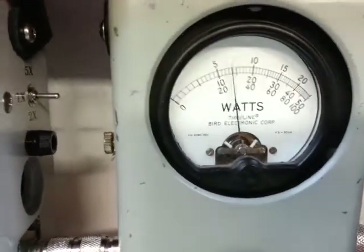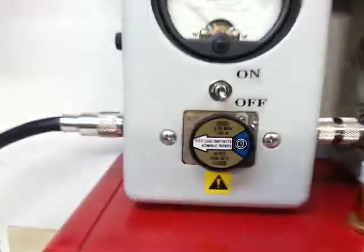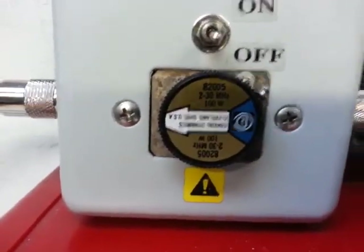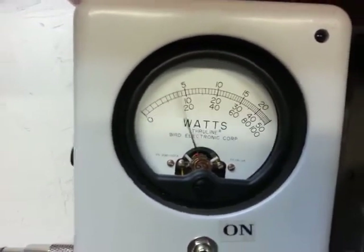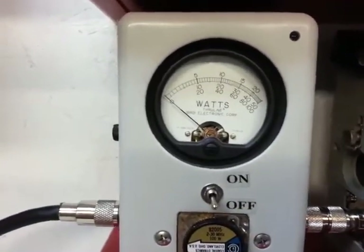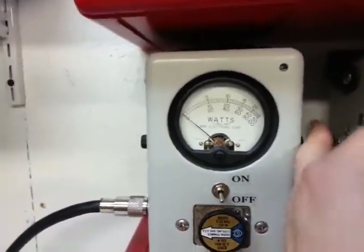So let's go all the way back down to 1 watt day key. Now we're going to look at the total swing on the 100 watt scale. That's your RMS audio — about 40 watts RMS.